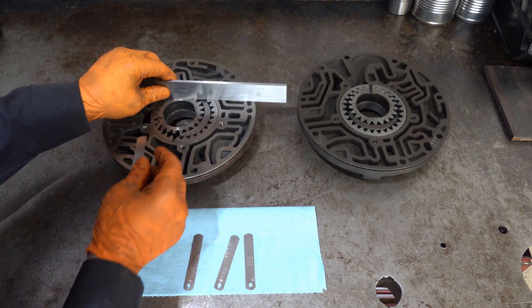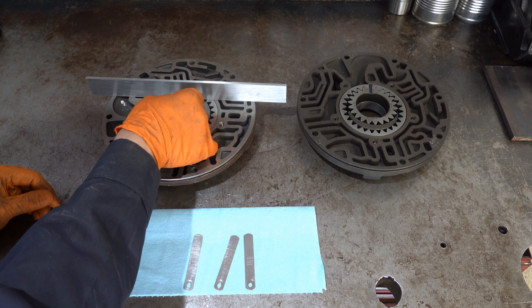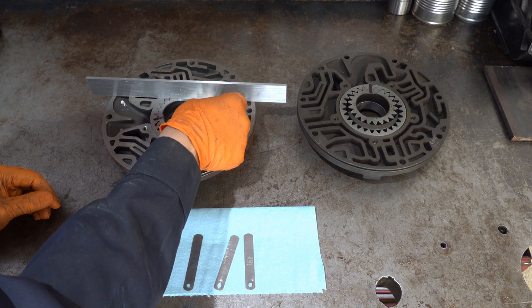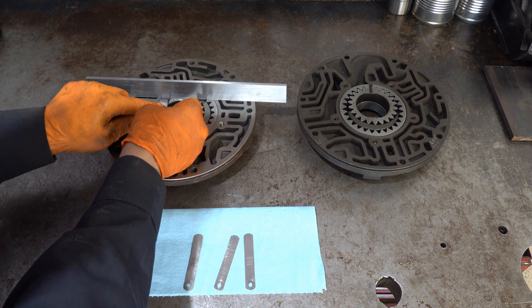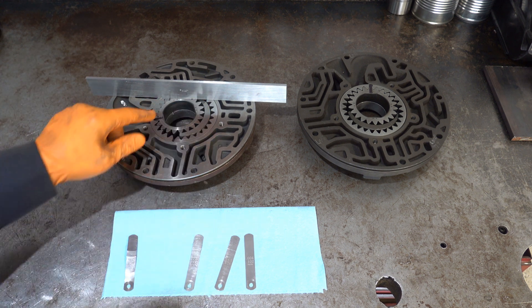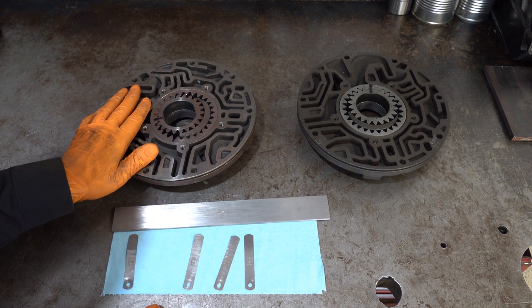Okay, fits there. It's a little tight in that area on the drive gear, so let's check the driven. It fit a little bit before I pulled away. All right, I'm confident that this pump body is good to go.